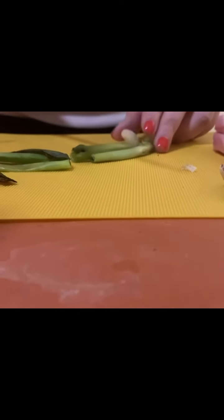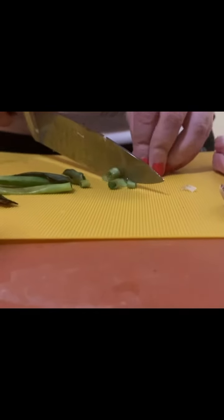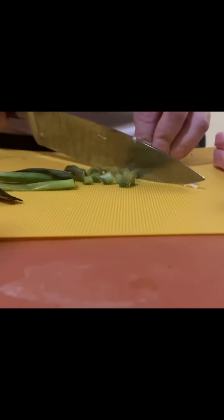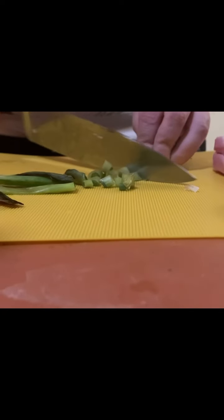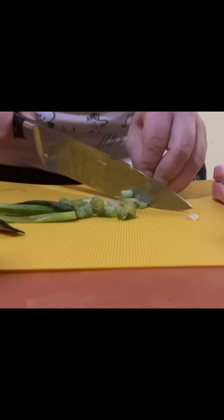We're going to separate the whites from the greens and then thinly slice them. I got this knife — look how easy it cuts. Even our little wilted scallions can be cut no problem.